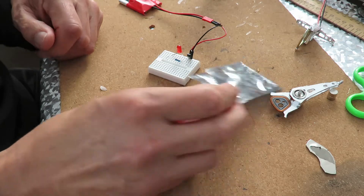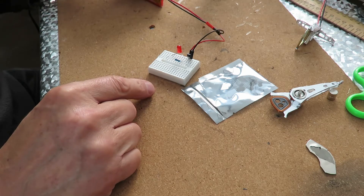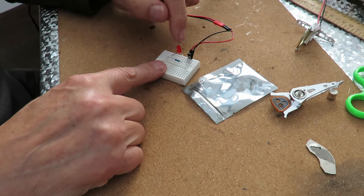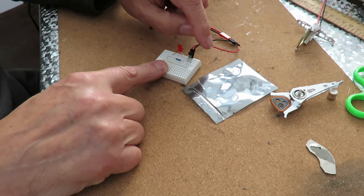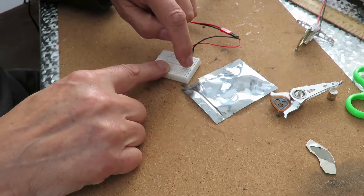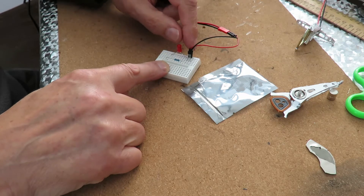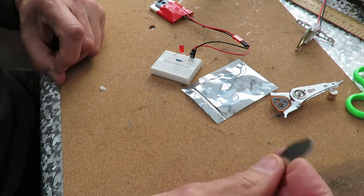I just thought I'd see if I could do anything with them, so I've rigged up a very simple circuit. I've got a lipo battery, so that's a 3.7 volt supply, going into the hall sensor. On the left pin I've got the positive, the center pin I've got to the negative, and then the right pin I've got a 1k resistor going to the negative side of an LED, and the positive side of the LED goes to the positive of the supply.